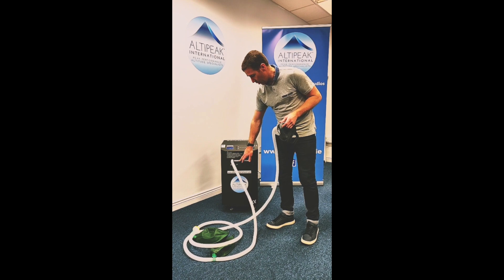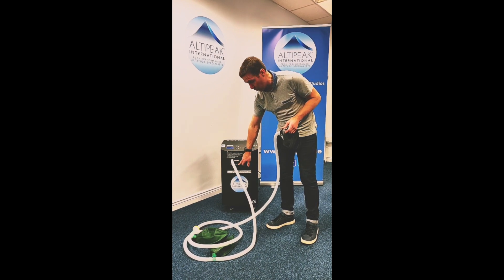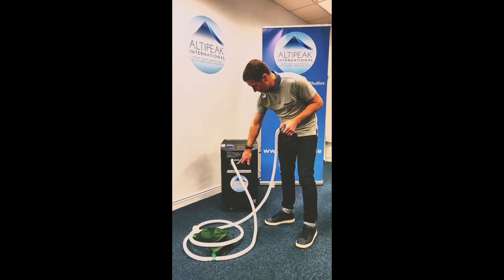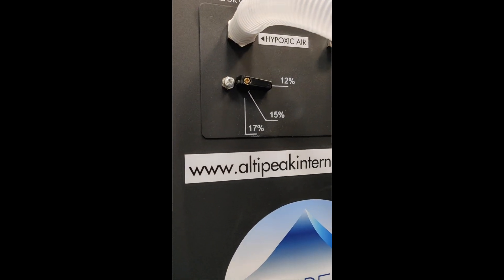In our hypoxic air we can go anywhere from 12%, which is about 4,500 meters, up to 78%, which is about 1,700 meters.